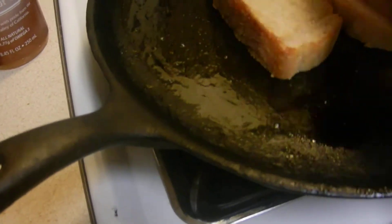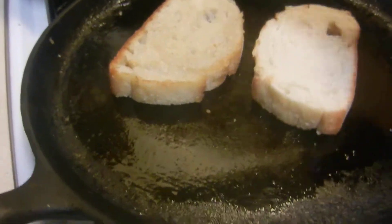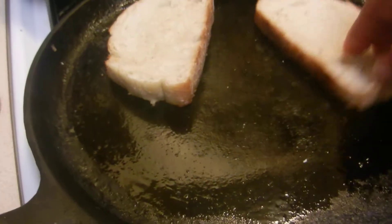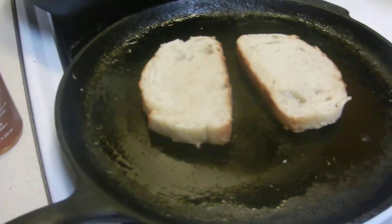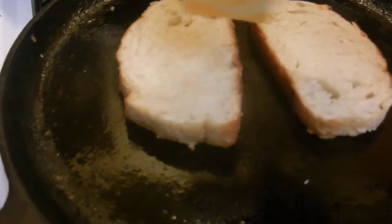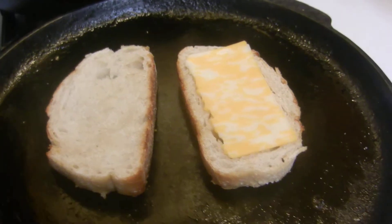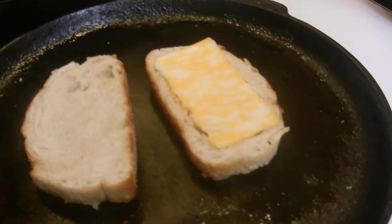I'm going to flip that over to make sure both sides are nice and warm — and I'm seasoning my skillet at the same time. The crispier side is the side I want. Usually you'd butter both sides, but for a healthier version I'm just going to use that one side. I'll put the tuna on the thinner side; you can put more cheese if you'd like.